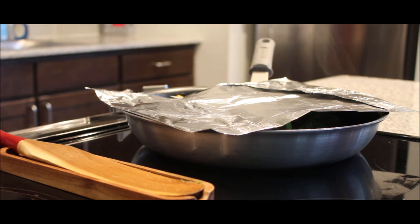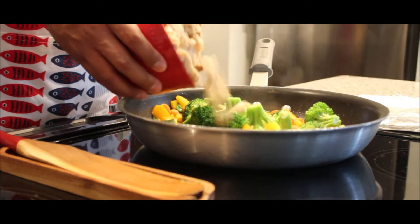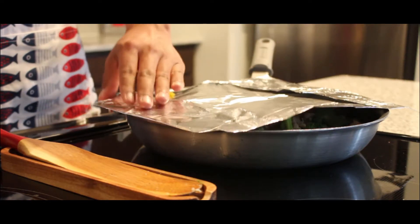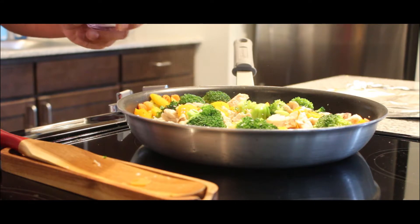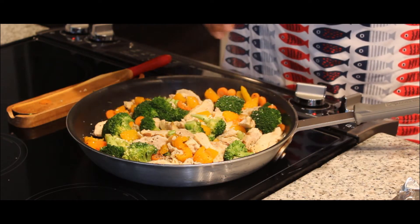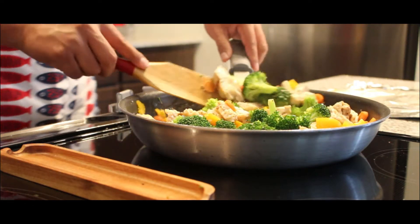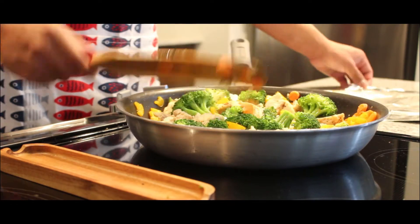Add your cooked and sliced chicken to the pan and allow it time to heat up. Recover your pan with foil and continue to cook. Season the pan with salt and pepper and stir everything together. Recover your pan with foil and continue cooking.